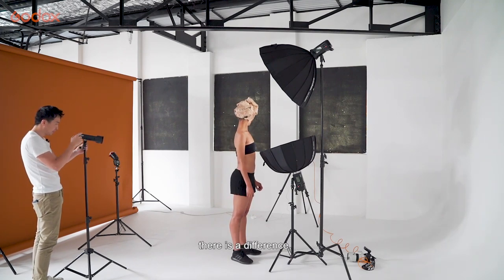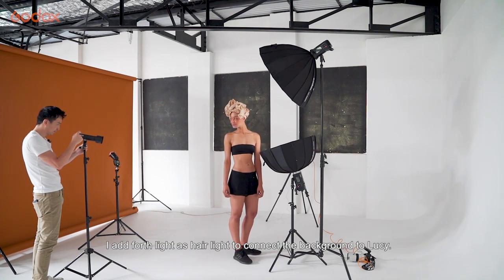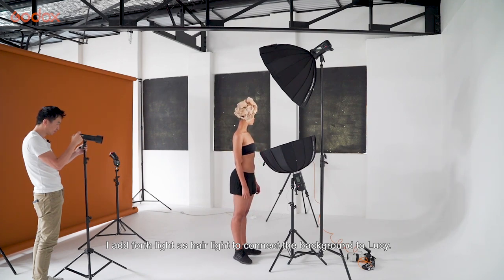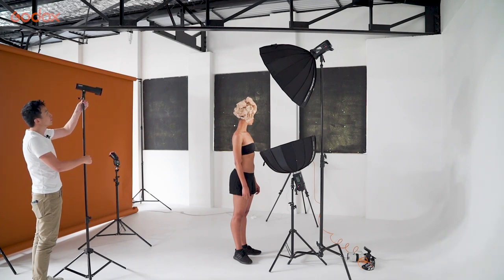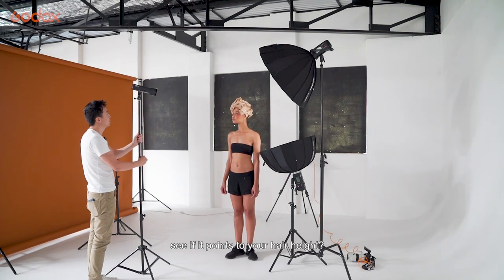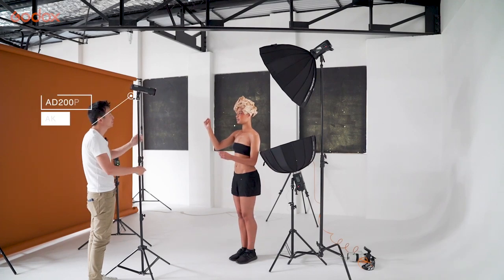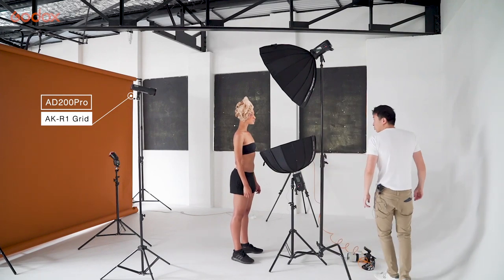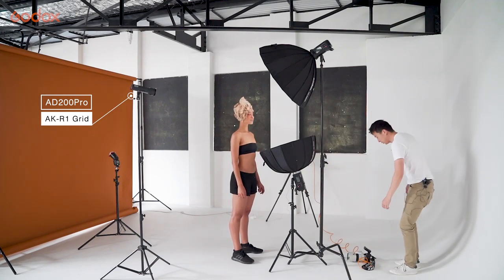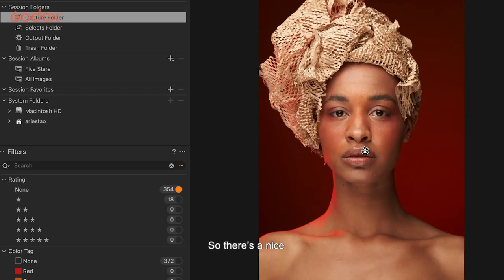Color temperature wise, there is a difference — the foreground light is obviously white and the background light is obviously red, so we need a connection. I'm adding a fourth light as a hair light to connect between the background and Lucy. Let's check if it's at the right hair height — maybe lower it about 2 centimeters. As long as it's not too low, that'll be really cool. So we have this red color coming through — there's a nice pocket of light bleeding to connect from the red background as well as the skin.